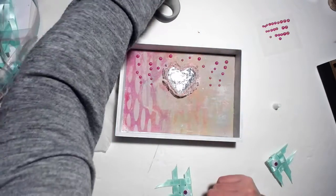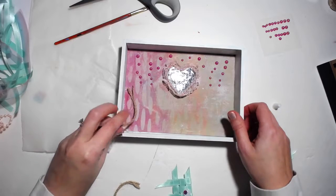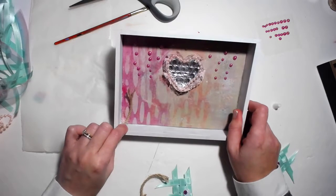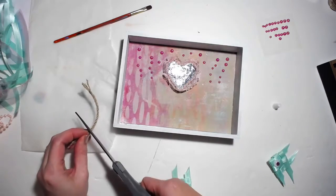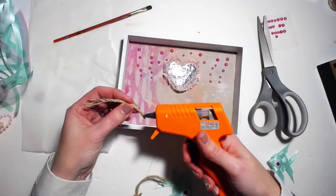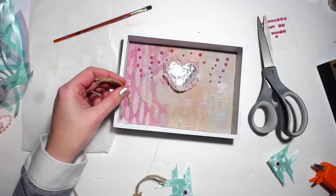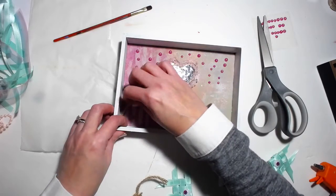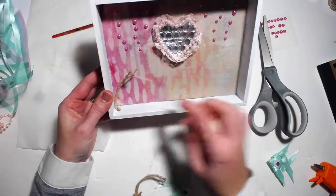The next thing I want to do — I have some of this rope ribbon and I thought I could make some little plants, like some kind of coral. I have my hot glue gun, I'll just put a little bit of hot glue on the end just to give it some more dimension, and I'll set that in there.